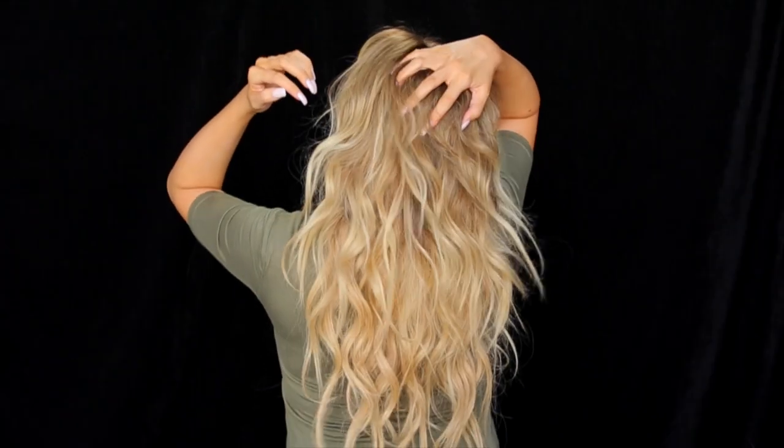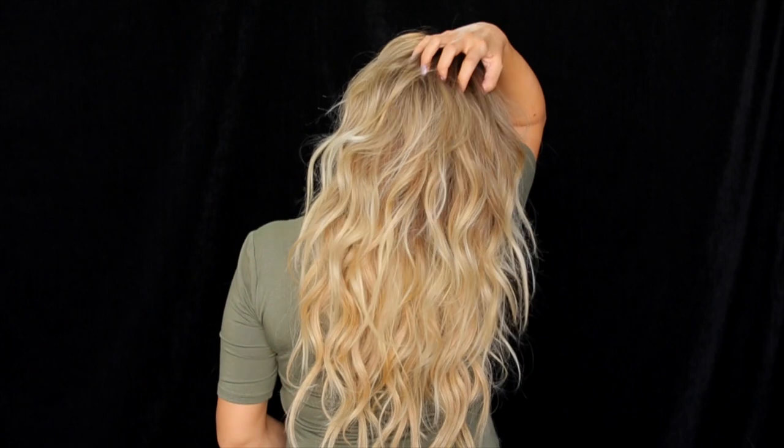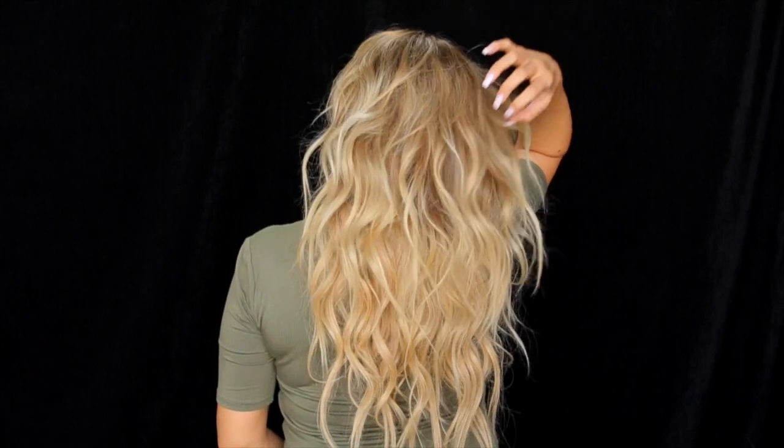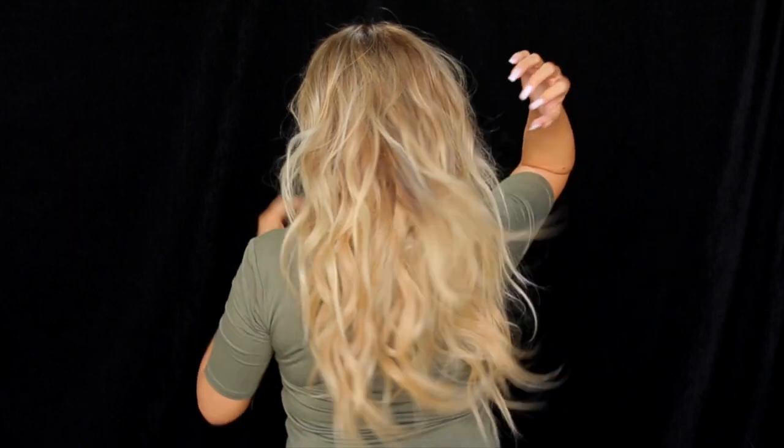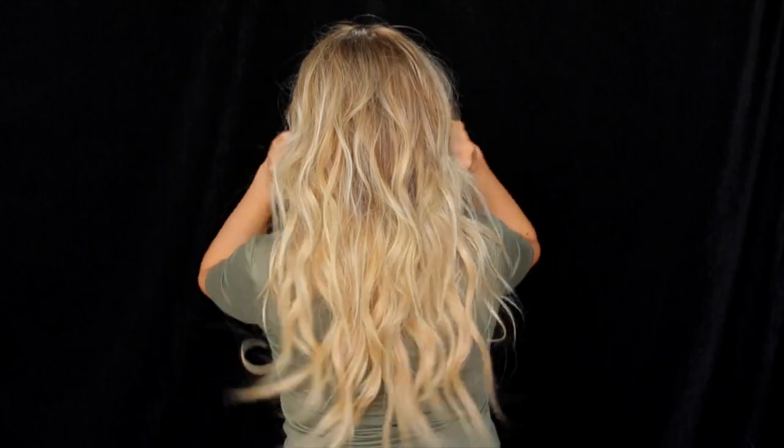Hey guys, so in today's video I'm going to be showing you how I get my full, long, texturized beachy waves. I'm going to be showing you how I clip in my extensions, what products I use, and exactly how I do it. So let's go ahead and get started.